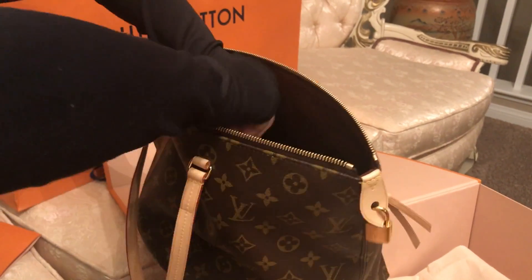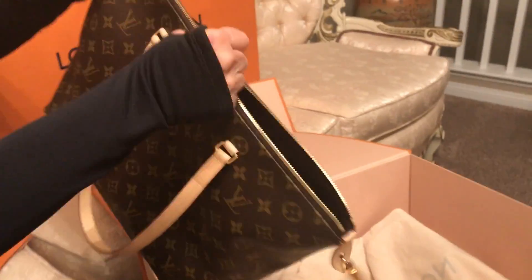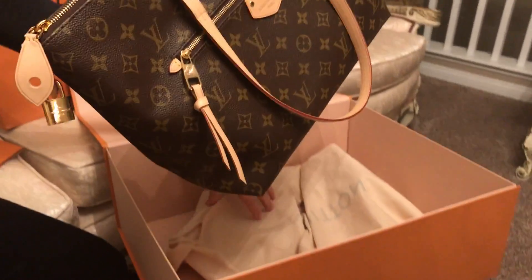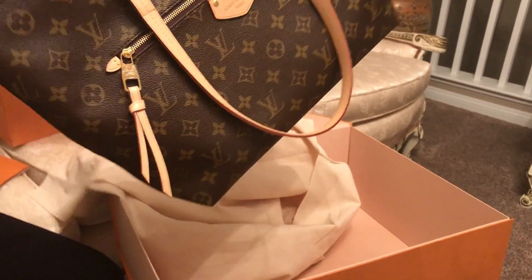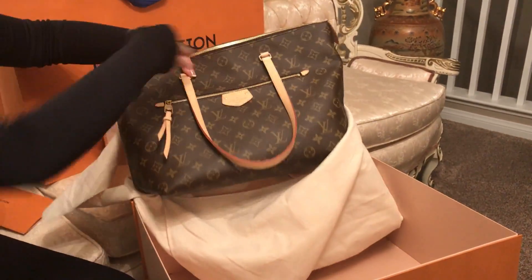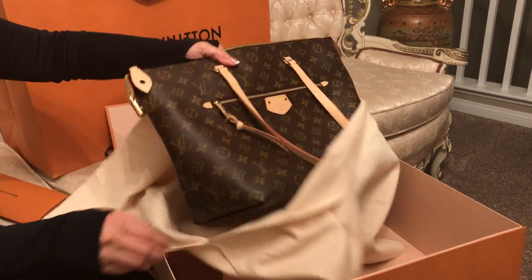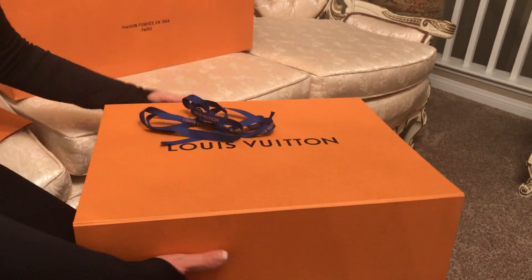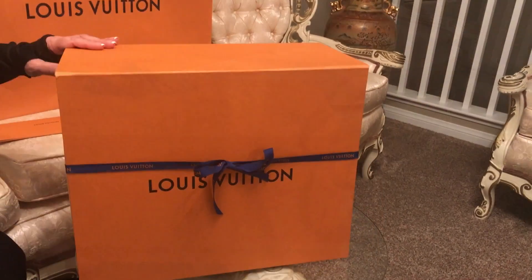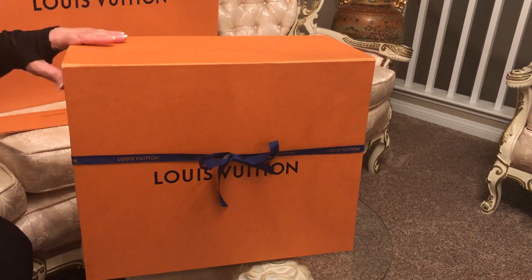This is pretty much everything for this bag. I usually recommend keeping your bags in good shape by putting them back into the cloth bag. Okay, that's the first bag — and here comes the second bag.